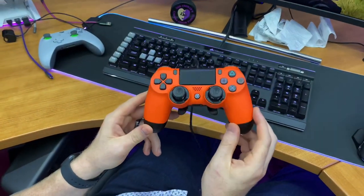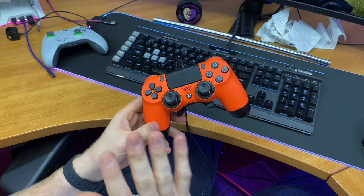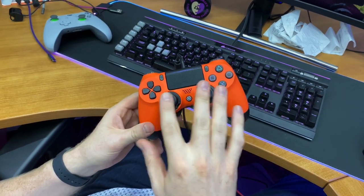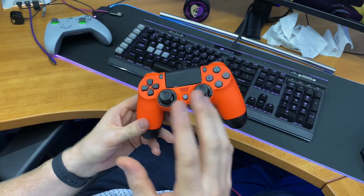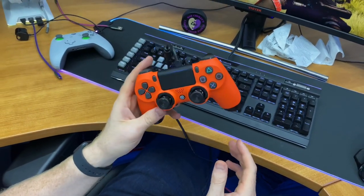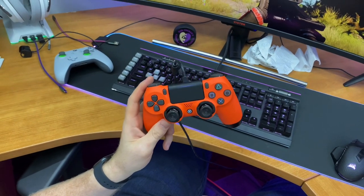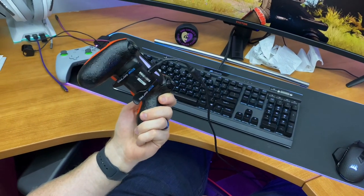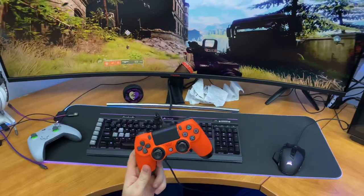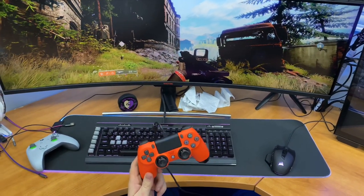Overall, I have to say I'm very impressed. This controller starts at $139 US, and you can put more money into it by buying new joystick modules, rings, and colors. Just keep that in mind. I highly recommend the SCUF controller — this is the SCUF Infinity Pro for PS4. Hopefully you enjoyed this video; if you have any questions, let me know in the comments below. Don't forget to subscribe and hit the bell for my next videos.